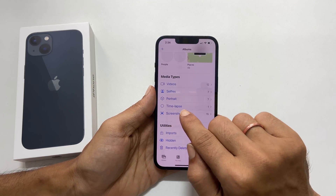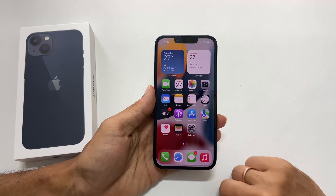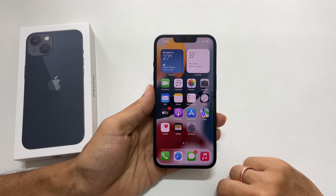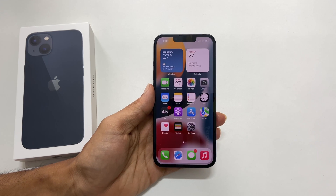That's it for this video on how to take a screenshot on iPhone 13, iPhone 13 Pro, and iPhone 13 mini. Thank you for watching. Please hit the like button if you find this video helpful.